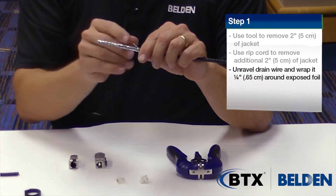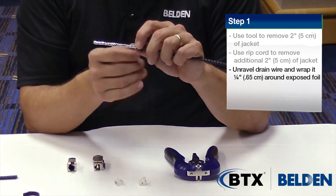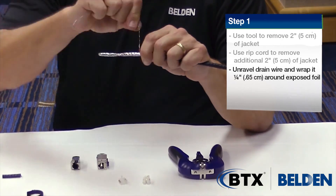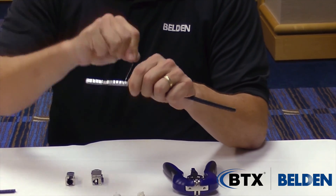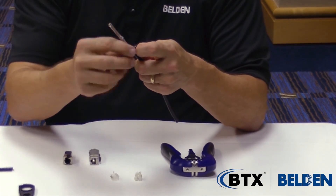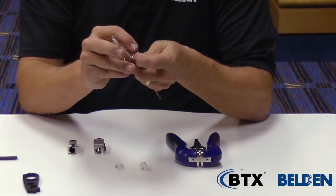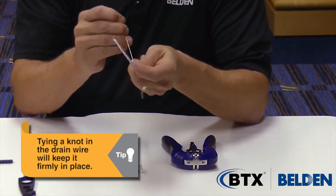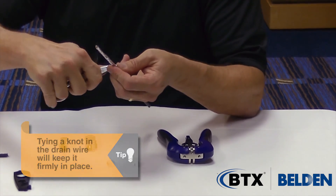I've got more than the 8 inches needed, so I want to do a quarter inch of the foil exposed. This foil is exposed outside, so I want to wrap the drain wire around that to make sure I've got a good point of connectivity. Add a quarter of an inch and then back that quarter of an inch. Take the remaining length of the drain wire, fold it back under itself, and tie a knot into it — it helps the drain wire from unwrapping. Pull that tight onto the cable, then snip off the remaining portion of the drain wire.